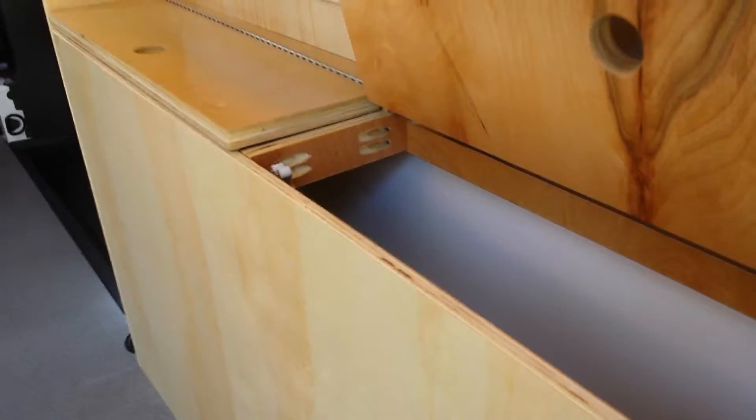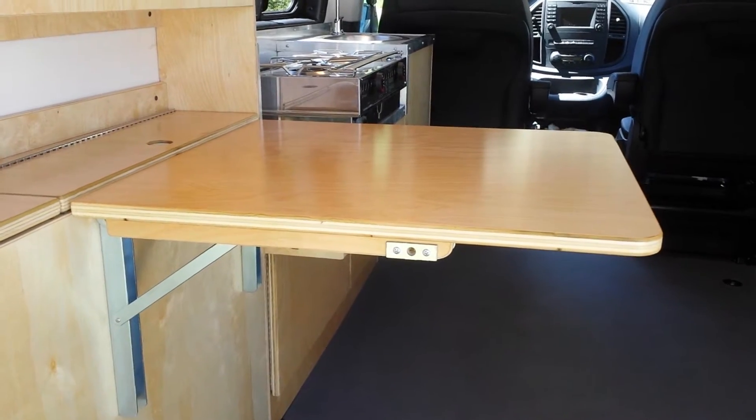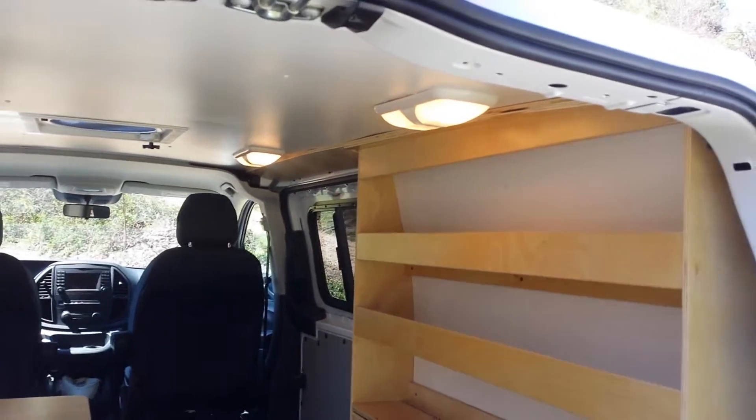Flip-up storage compartments go all the way down to the floor. There is a flip-up tabletop that hinges down when not in use. We have four LED lights on the ceiling.